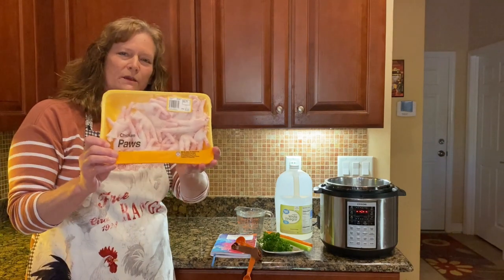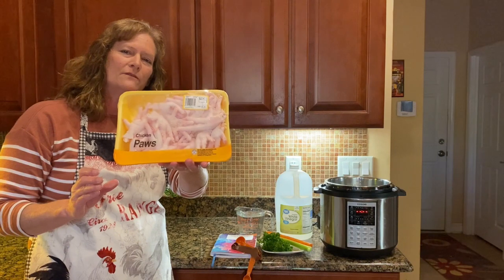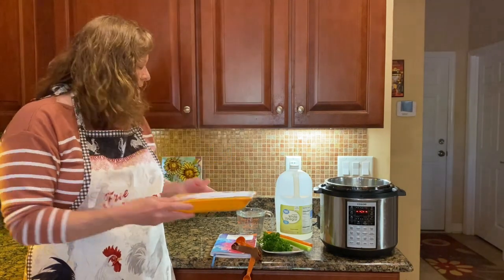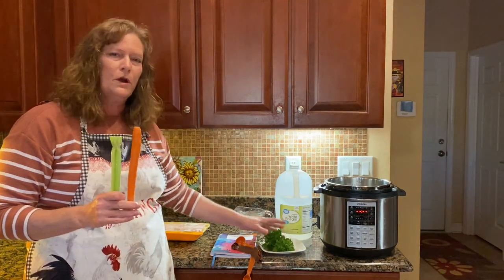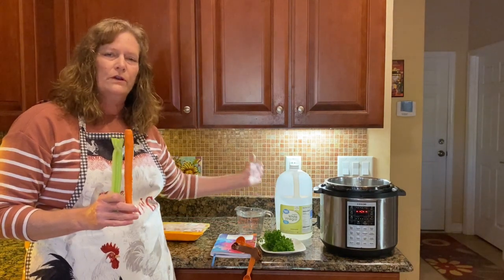Today we're making bone broth using chicken paws. This makes a great topper for your dog food. You'll need two and a half pounds of chicken paws that have been cleaned — they should look flesh toned. You will need a stalk of celery, a carrot, a handful of parsley, water to fill your pressure cooker, and a tablespoon of vinegar. That's it.